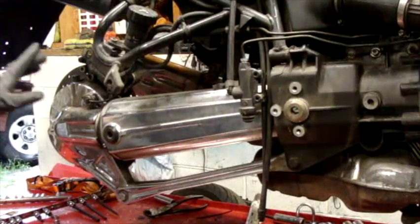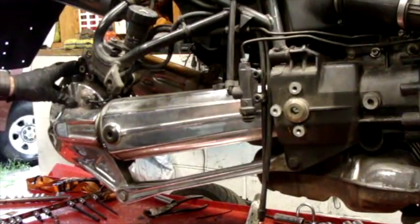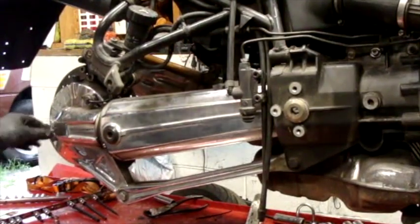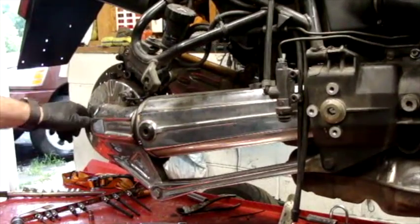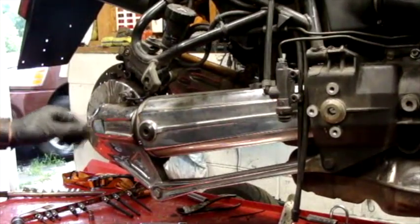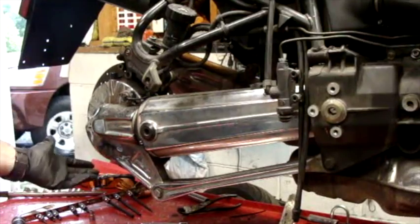I have not drained the fluid out of the final drive yet. I did check the fill plug and it will come loose, so I'm okay with that. I always check the fill plug before I drain it.